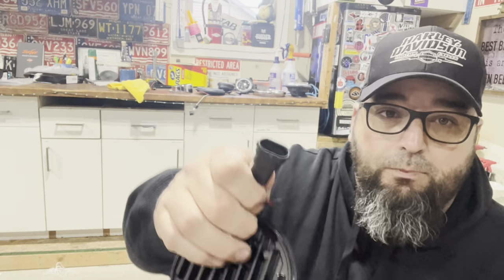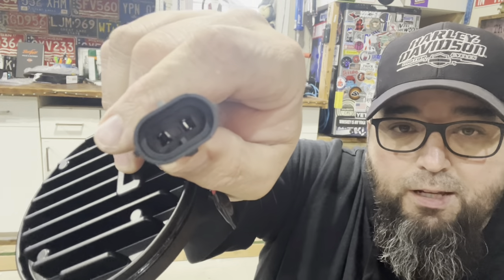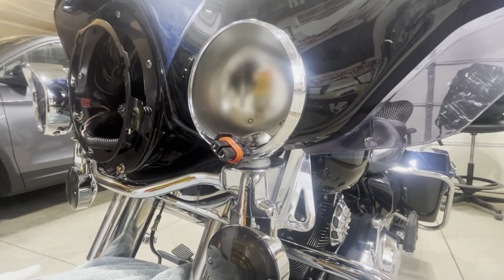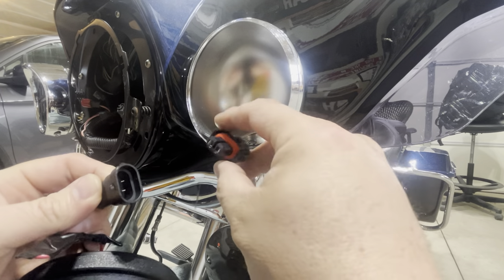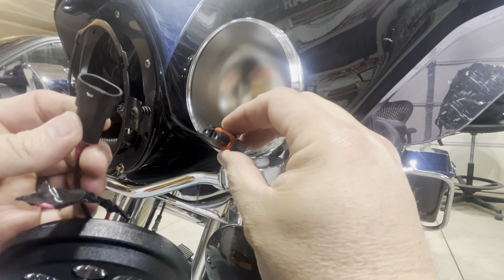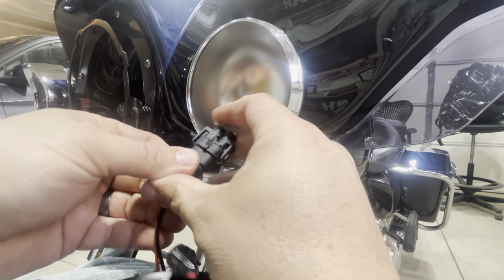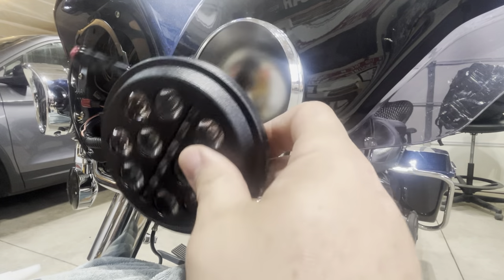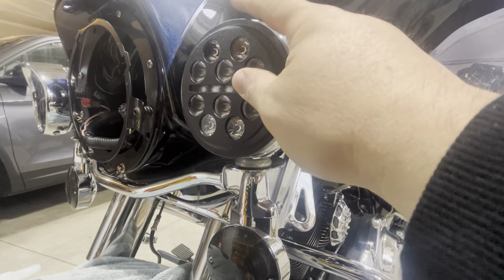If you haven't put these lights on before, let me explain just how super easy it is. You've got a plug there — notice there's a little bit of a slot. You see that little nub? Make sure that little nub slides into that slot. Crazy, I know.